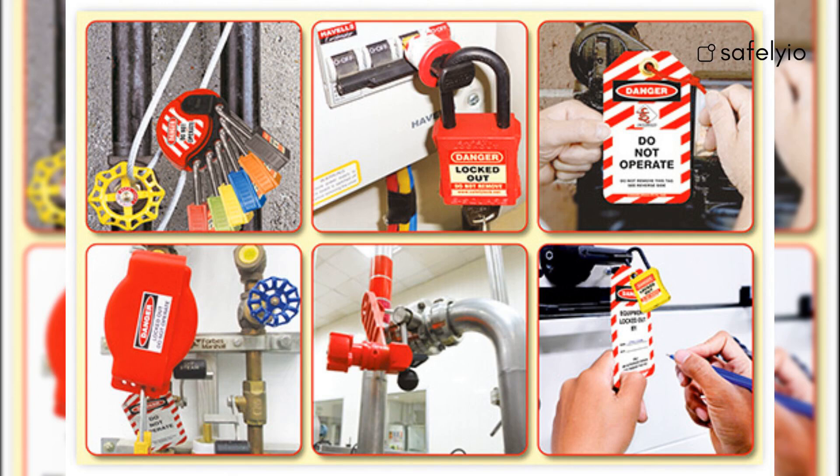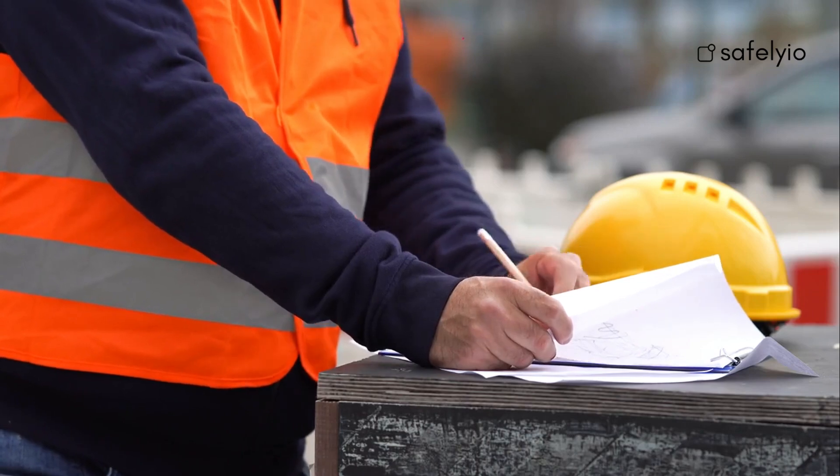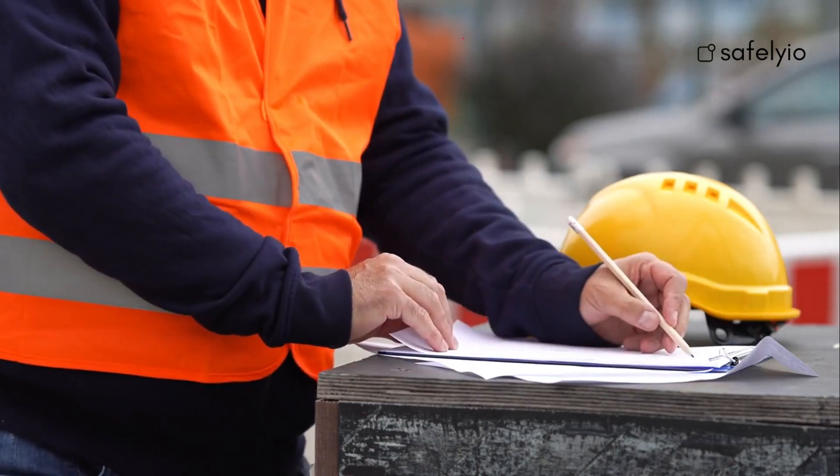Next, obtain the necessary lockout-tagout equipment, such as locks, tags, and lockout devices that are needed. Ensure that all employees involved in the procedure are trained and authorized to perform the lockout-tagout process.